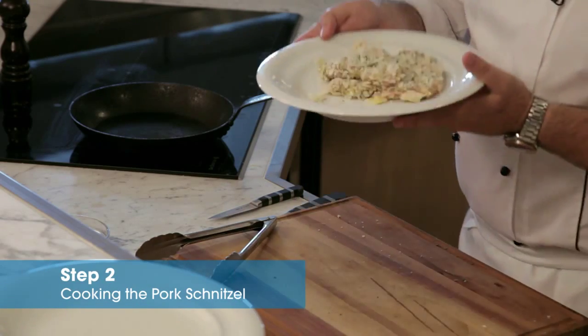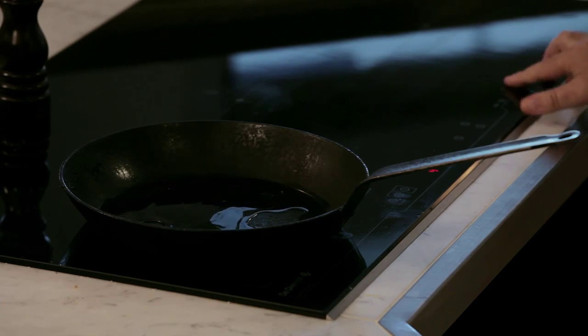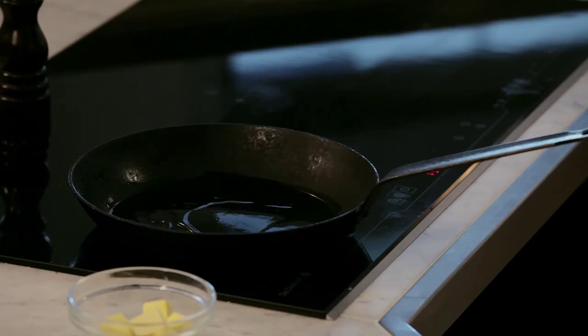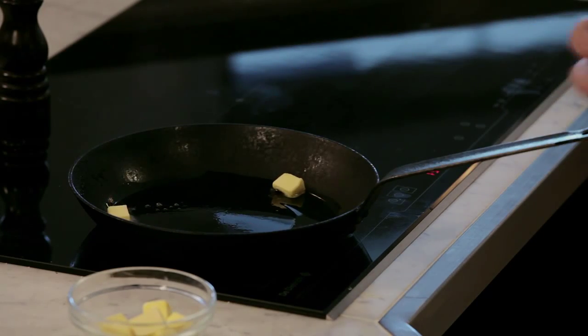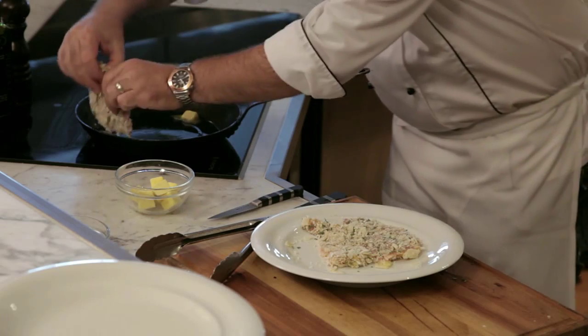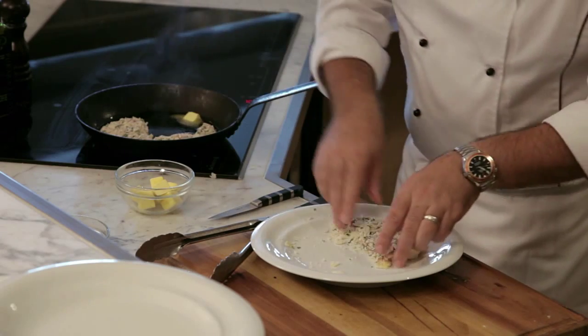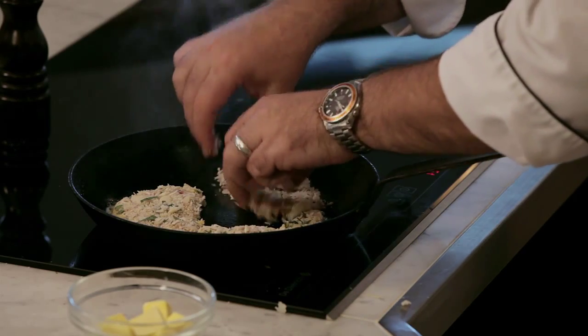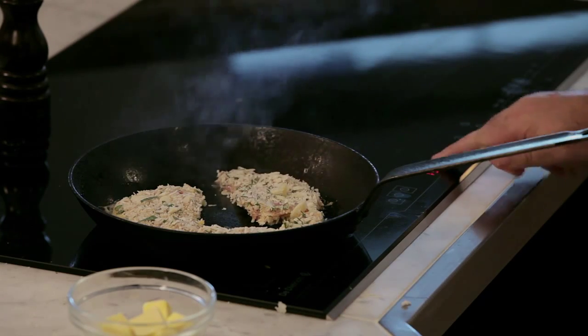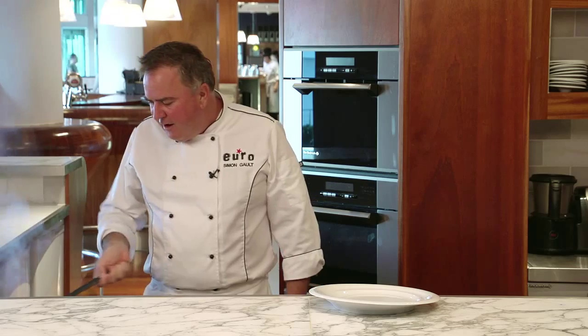Step two is to cook our schnitzel. I've got a pan on, we're going to heat some olive oil up. As soon as it's hot, I'm going to put probably a quarter of a teaspoon of butter in there. The oil has started to heat up, I've dropped the pieces of butter in, and I'm now going to lay our schnitzel over the top of the melting butter. The butter will melt into the breadcrumbs and that will add flavour. Now time to turn the heat down because we want just that golden brown colour on the outside. Give your pan a bit of a shuffle — that assures we're not sticking to the bottom.